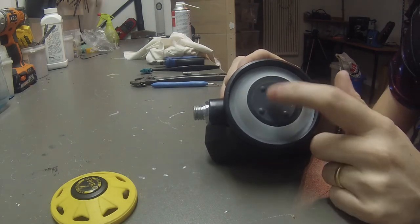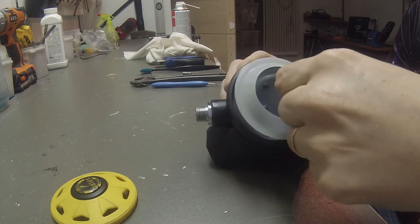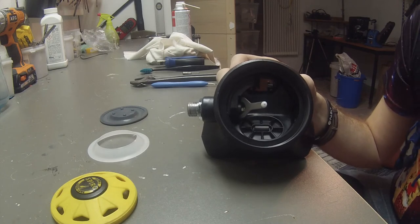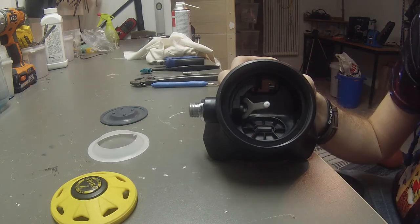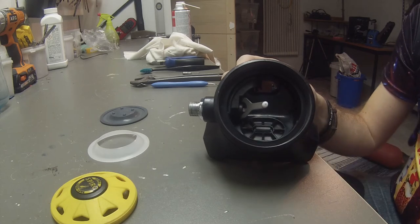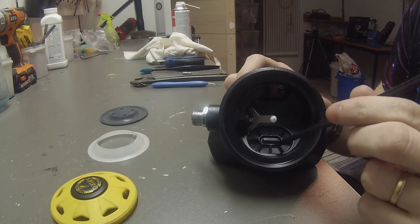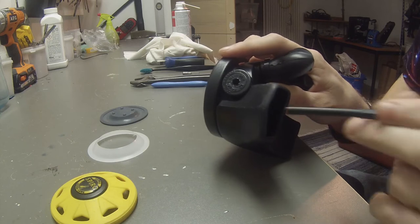Then we have a membrane and a protective ring around the membrane. We remove the protective ring like that, and then you carefully pull away the membrane. This is the inside of the regulator — as you can see it's not very complex. It's a lever that pushes a pressure seat. Down here you have the rubber which allows you to breathe out. Once you breathe out, this compartment will fill with air, and once compressed enough it will go out this way and also out the side of the mouthpiece.